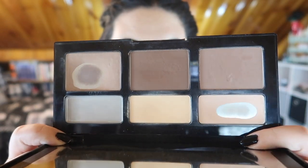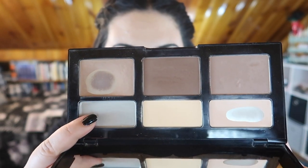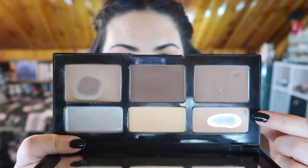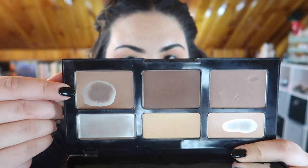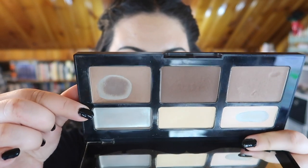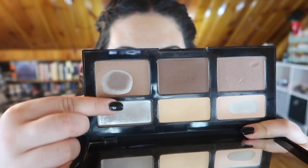Moving on to the last six pans — my Kat Von D Shade and Light contour palette — we have some awesome progress. Here is where the palette is now: we have completely used up the first light shade, which is the same shade as this one over here. I have also hit pan and expanded the pan on this shade, and I've significantly increased the pan on this bronzer over here. My goal was to hit pan on the bottom-most part right here, but I wasn't able to hit that.